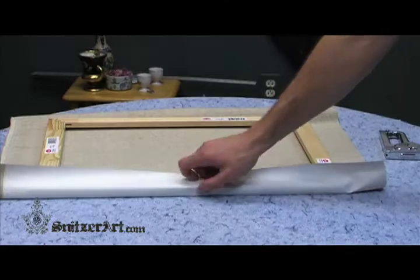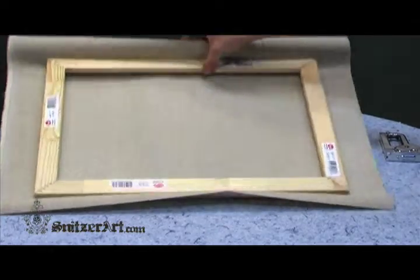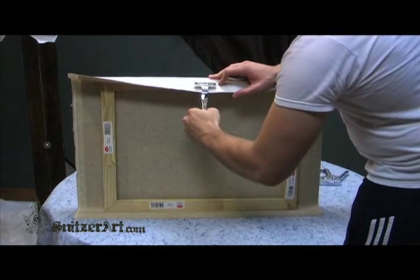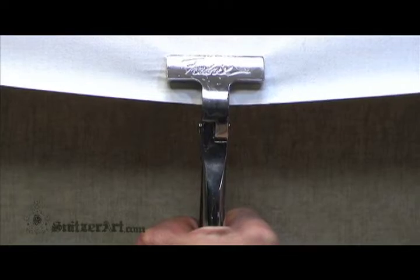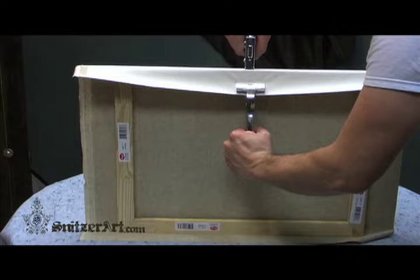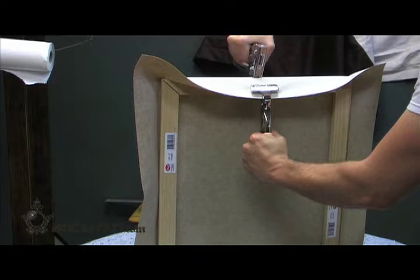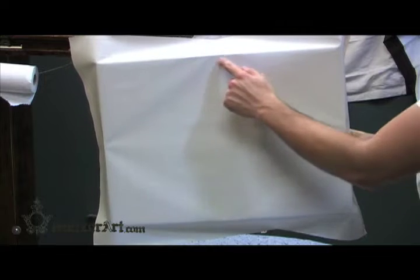After placing the first tack, go across to the other horizontal long side and find the center. Now, using the pliers, grasp the canvas at the center portion and with a slow, even tension, pull the canvas tight, but not to where the canvas develops creases or crinkles on the face near the pulling point. Place your second tack in the center and repeat for the other two sides. At this point, you should notice a diamond pattern on the front of the canvas. This is from the tension on the canvas from the first four tacks.